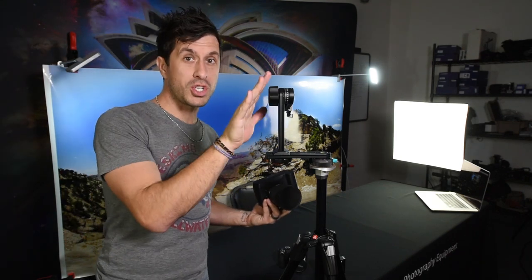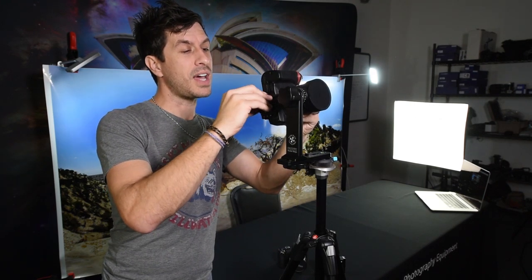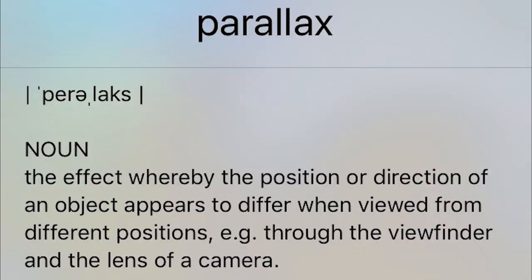Once we've got all this prepared, you simply take your camera body and screw it on until it's nice and snug. Now you're prepared to find what's called the no-parallax point before you start shooting. Parallax means the effect whereby the position or direction of an object appears to differ when viewed from different positions — for example, through the viewfinder and the lens of a camera.